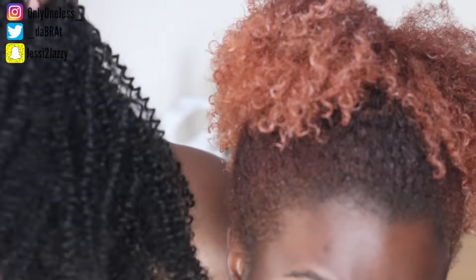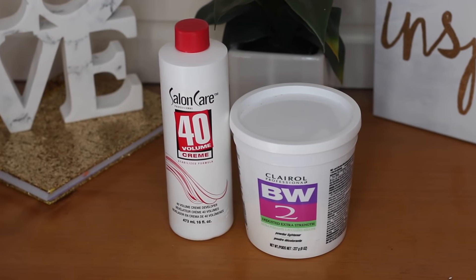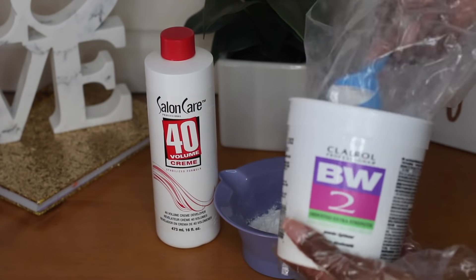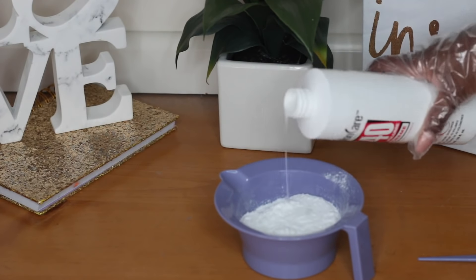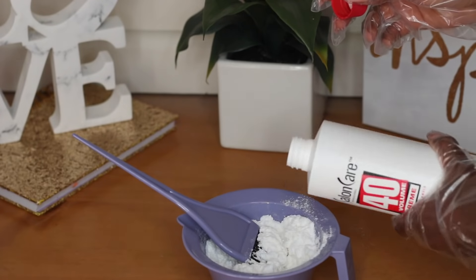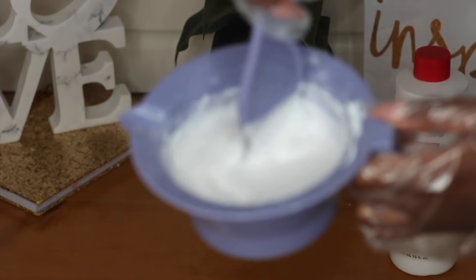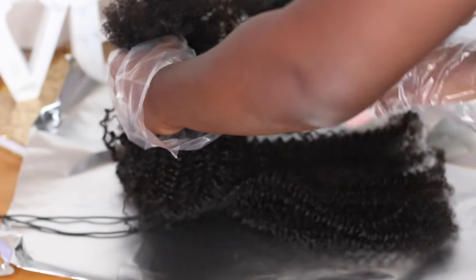My hair is red now so I'm going to have to do some altering to this hair — let's get into the hair coloring process. To achieve the red that I want, first I have to bleach the hair. I'm using 40 volume developer and BW2 powder that I got from Sally's. I'm starting off with two and a half scoops, then adding the cream as I see necessary. Later on I did add a few more scoops — maybe five or six total to do the full ponytail.